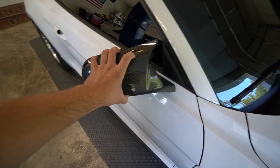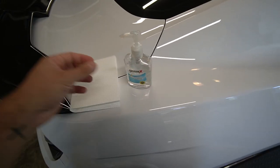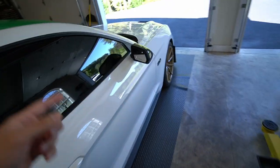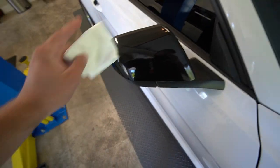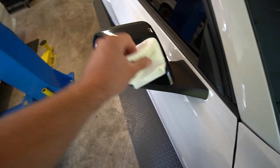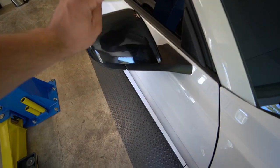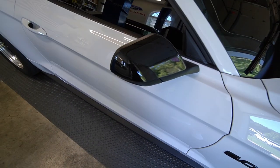I'm gonna get the 3M adhesive on now and show you guys how to do that. I like to use hand sanitizer because it's not as harsh on the materials and paint. Take a little bit of alcohol, put it on a paper towel, wipe the mirror everywhere the 3M is going to lay. Don't go too crazy with how much you put on. It's going to be covered up anyway, and if anything needs to be fixed, it's only a mirror cap — nothing crazy.